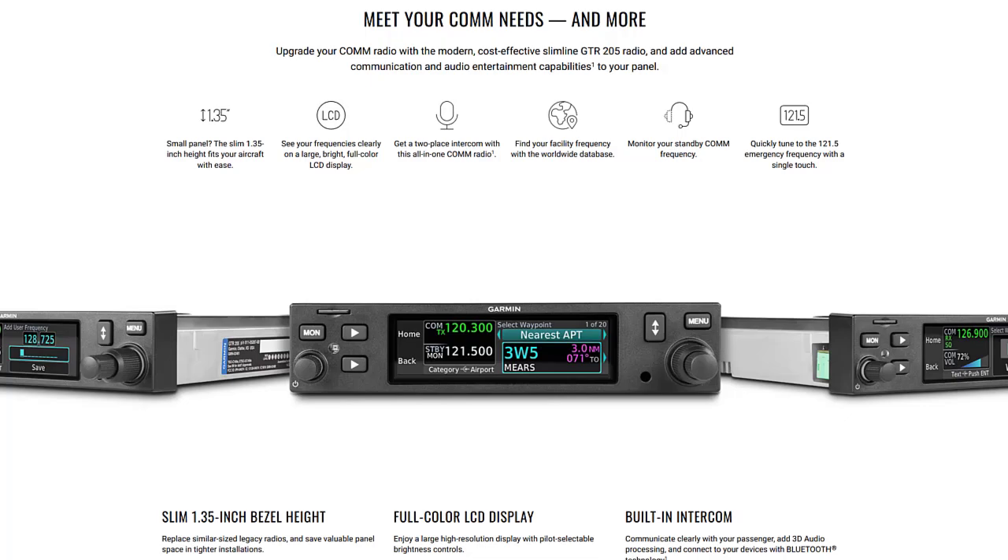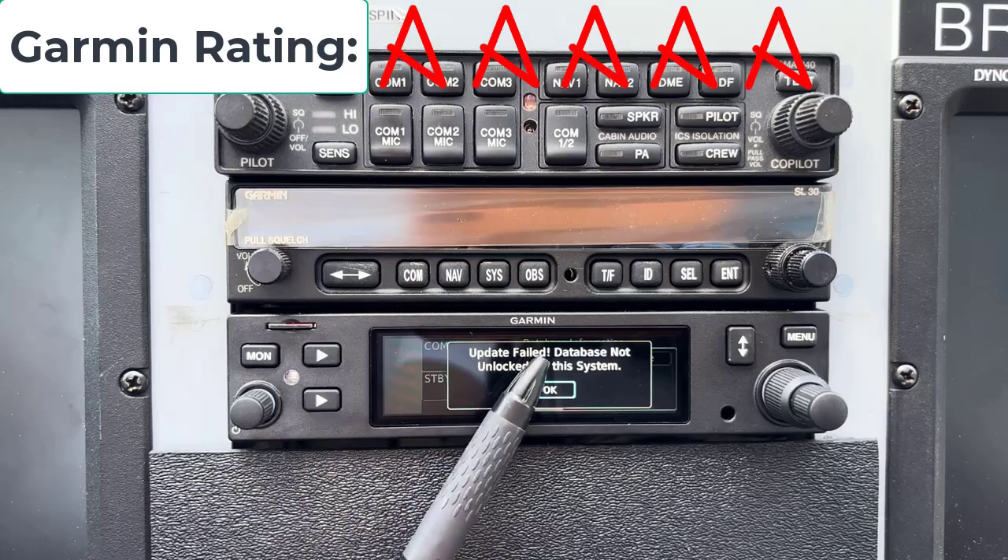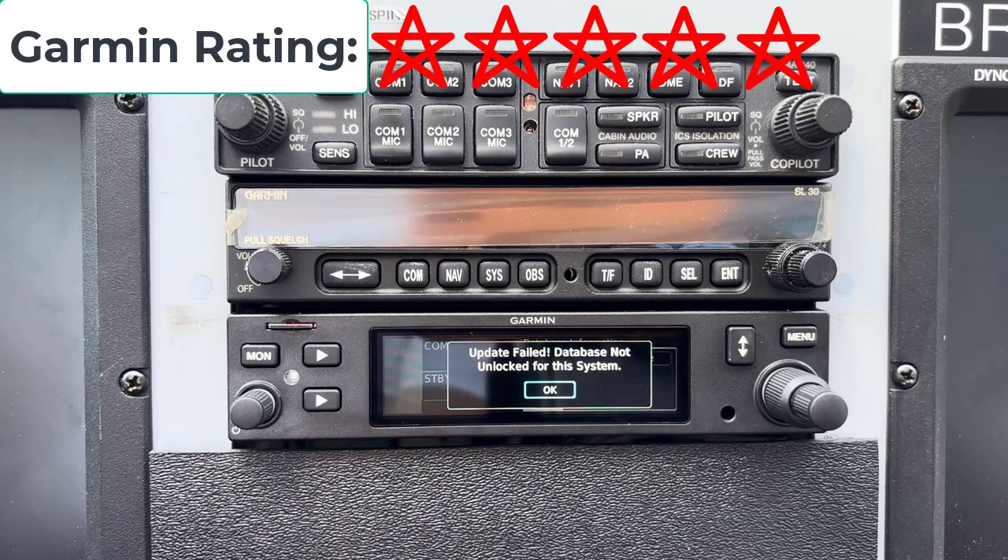Hello world, this is Craig. If you have one of these Garmin 205s or 205xs, I can almost guarantee you're getting this error if you try to update your database. It says update failed, database not unlocked for this system.